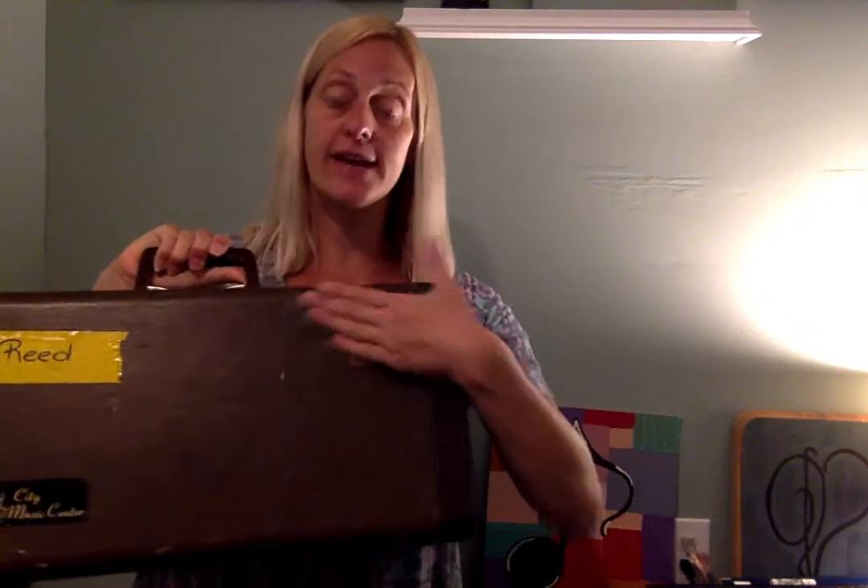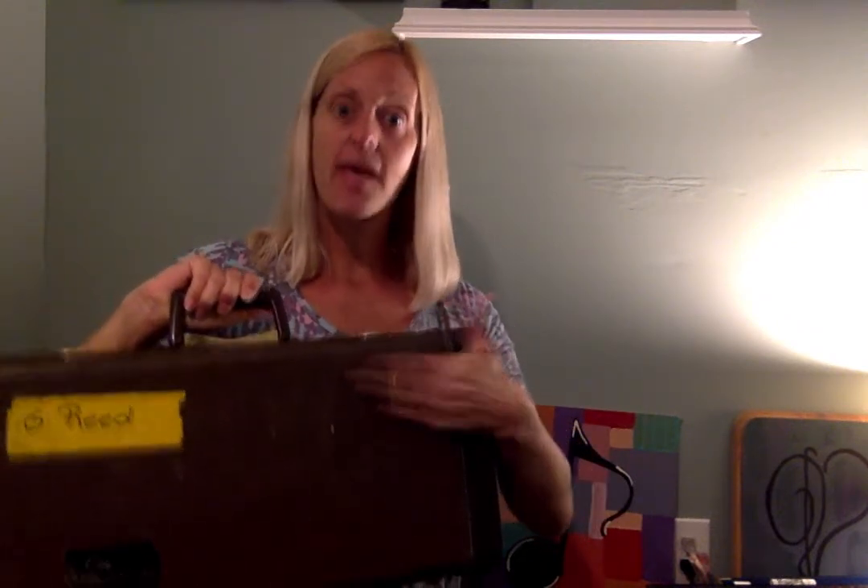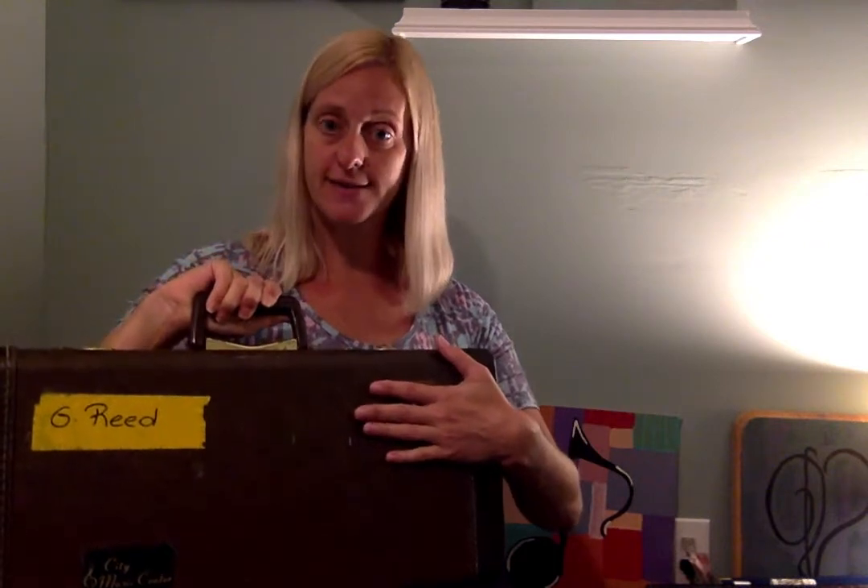Your case is going to have a label that has the name of the company that made your instrument. That's the top of your case. So when you lay your case down, you should be able to see that label. If you don't, that means your case is upside down. Never ever open your case upside down. Lay it on a flat surface, open the buckles and take a look at your instrument.